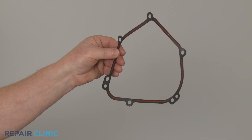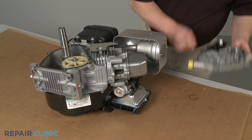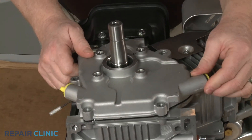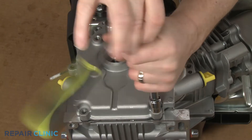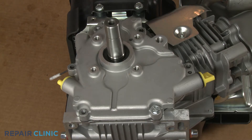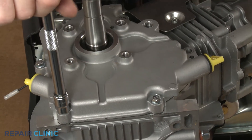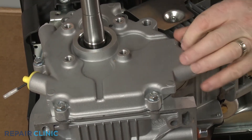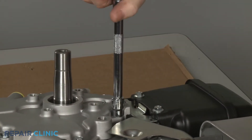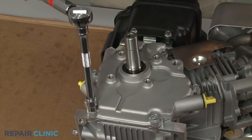To install the new crankcase gasket, align it on the crankcase mounting pins. Then reposition the cover on the crankcase. Thread the mounting screws in a diagonal order. Using the 10-millimeter socket on a torque wrench, torque the screws to 100 inch-pounds.